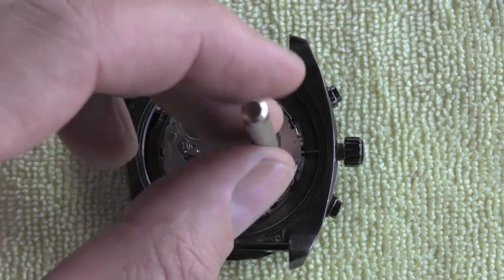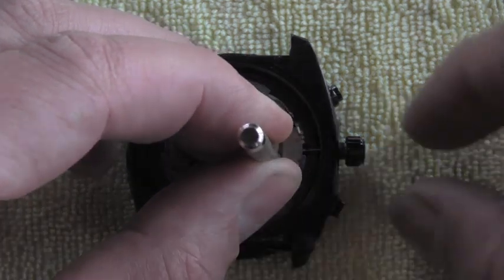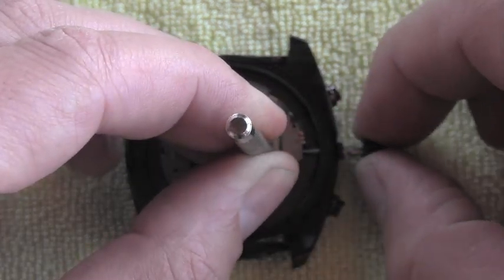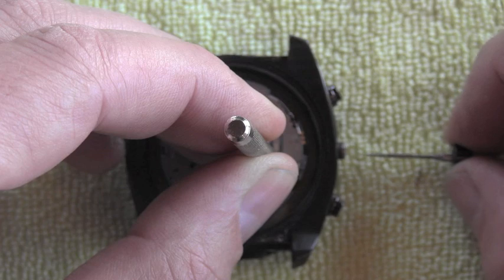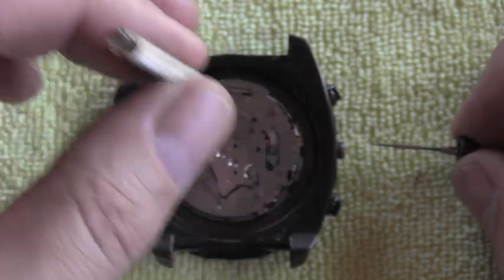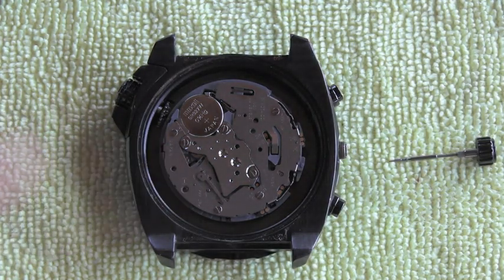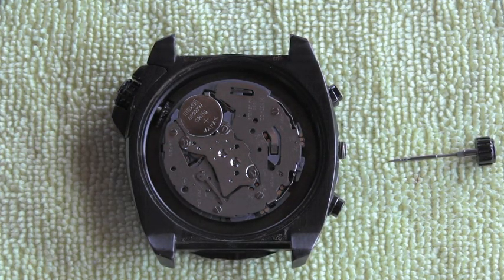I bring my special tool and very gently and carefully insert it into that release hole. Very gently push down there, and look — it lets me release the crown and the stem. I can now remove the tool.